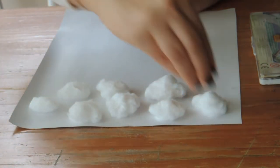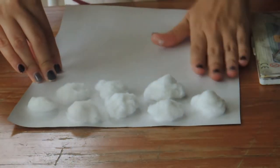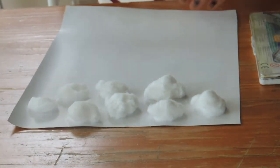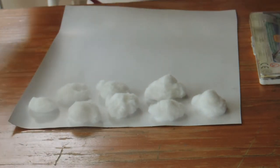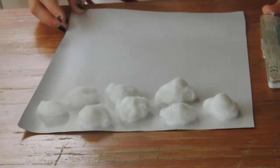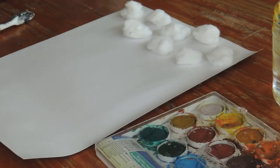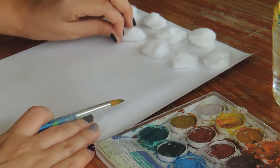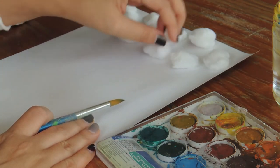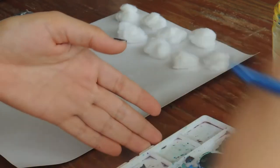We're going to give it a couple of minutes, and then we're going to start using our paint to make the rain. Let's let it dry and in a couple of minutes we'll come back and keep working. Okay, guys — now that my cotton balls are already dry and stuck to my paper, I'm going to take my watercolors.